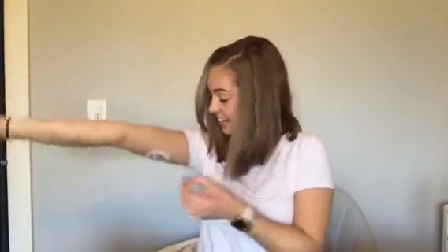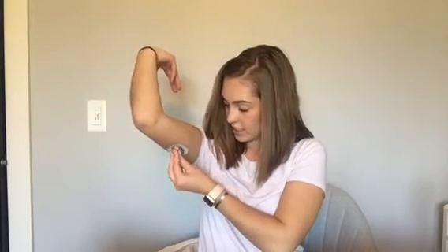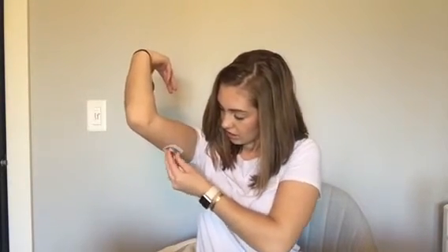That was so — I didn't even feel it. That's crazy. So then I'm going to slide the sensor in and snap it, and get it started on the app.